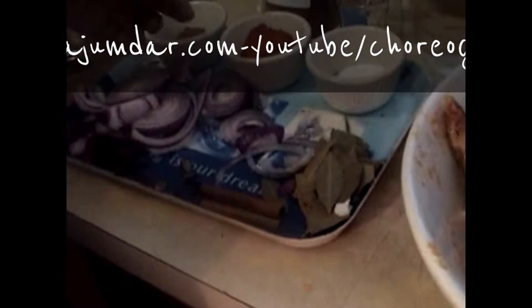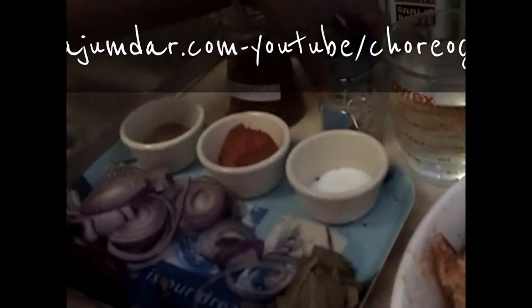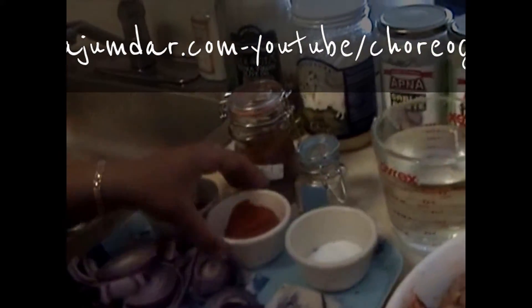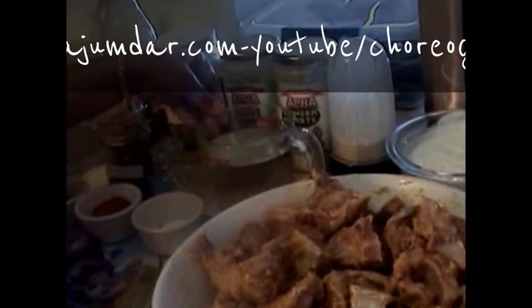For the whole spices: 2 cinnamon sticks, a few bay leaves, 2 to 3 cloves, 2 to 3 cardamom, and dried red chilies. For the ground spices: one-quarter teaspoon of javitri, a tablespoon of ground white pepper powder, a teaspoon of garam masala (optional), a teaspoon of chili powder (optional), and 4 to 6 cups of water depending on how much gravy you need.